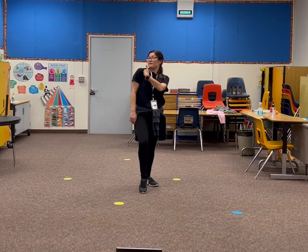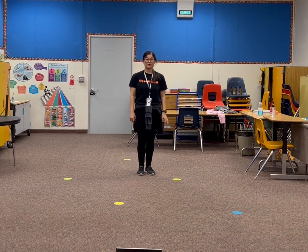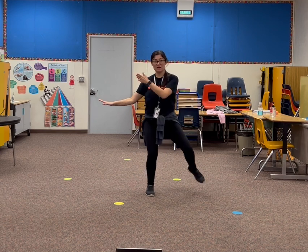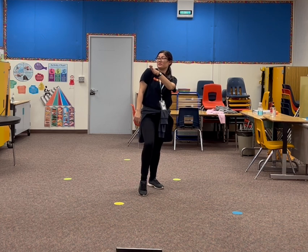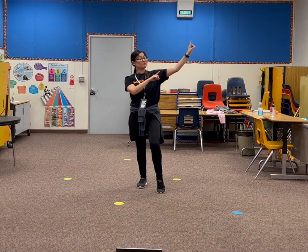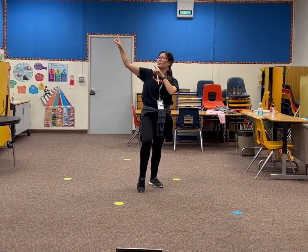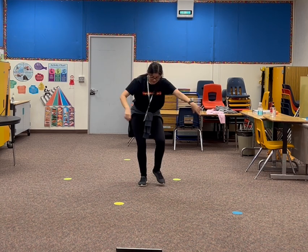Then we step back with our right leg and flip on our left side. Again — we go 1, 2, 3. Out, down, knee, knee, flip. Then our legs will go left, right. We point up to the right side — right, left. We point up to the left side. We go down and down.